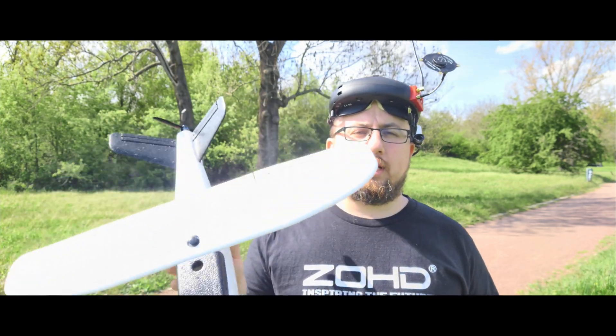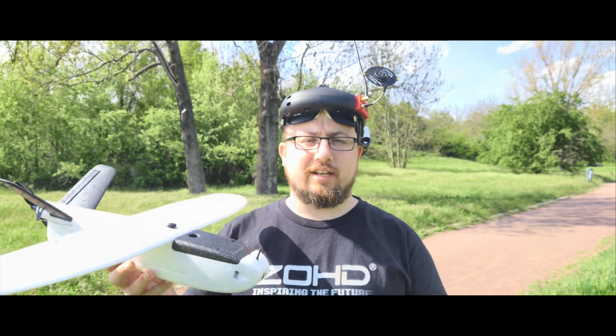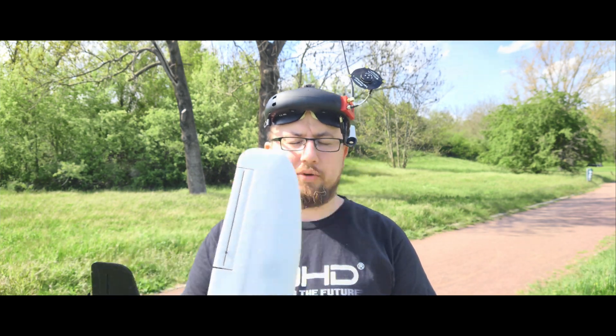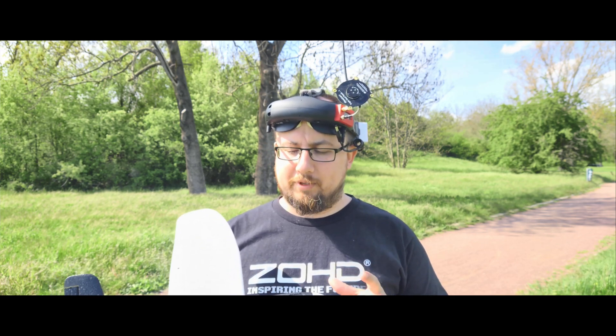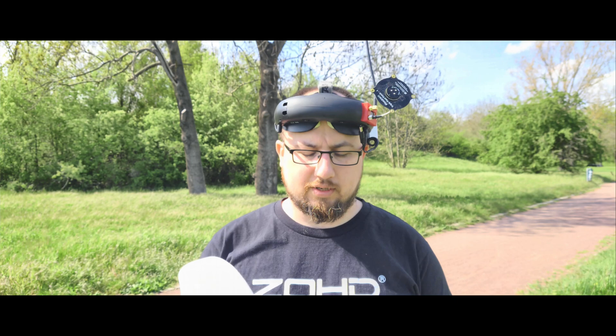Hello pilots, welcome to another English video. I got some complaints in my main release of the Talent 250g review that I should make more English videos so everybody can understand, and I decided that because subtitles are a lot of work, I will just narrate my video and re-upload it in this form.